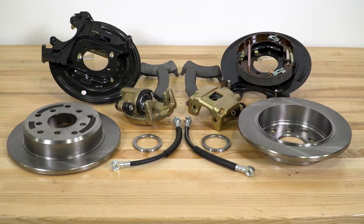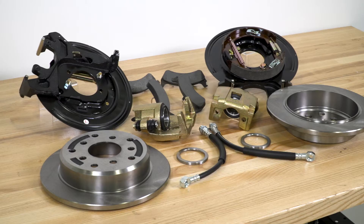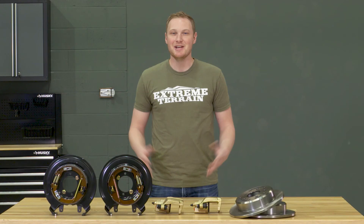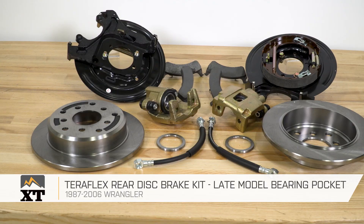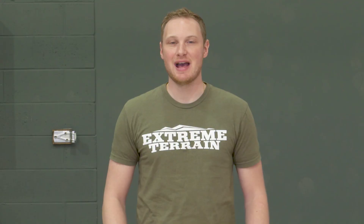Now, I'm not trying to take anything away from this kit. Again, I think that Teraflex, in general, makes a very high-quality product, and I think that the components included here are right in line with that — very, very well-built. So if you have the budget for it and you're looking for a premium option for a rear disc brake conversion, I would definitely recommend considering this one. So if you're looking to swap those rear drum brakes for a disc brake setup to give you a little bit of additional stopping power, but mostly to make maintenance on your rear brakes that much easier and you have the budget, this is going to be a premium option. That's my review of the Teraflex Rear Disc Brake Kit, fitting all 1987 to 2006 Wranglers, that you can find right here at extremeterrain.com.